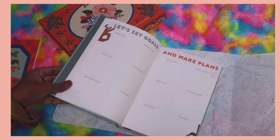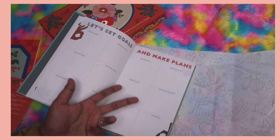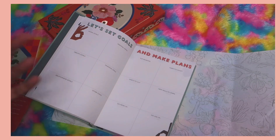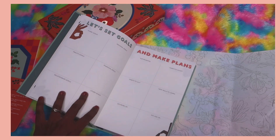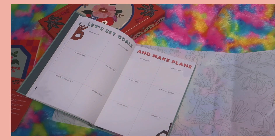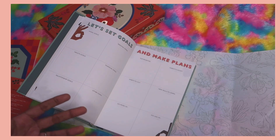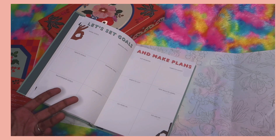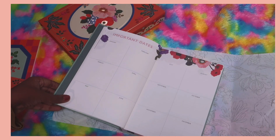Then there's a plans section where you can write top priorities, habits to adopt, habits to cut, new skills to learn, and what to do more or less of. It's good to write all these down, and you can align them with your goals — for example, listing new skills that will support your goal to help you reach it faster or more efficiently.